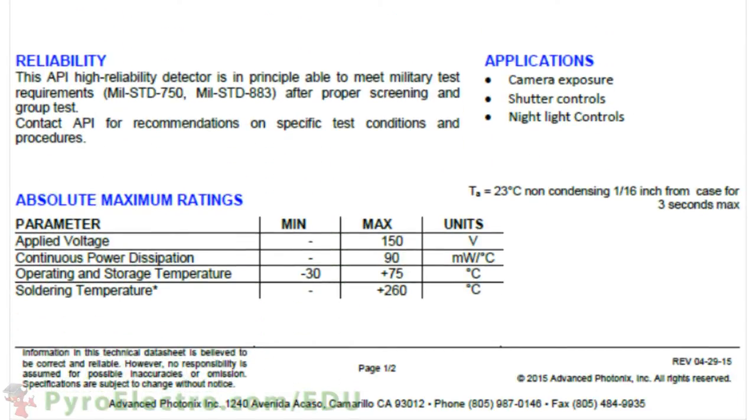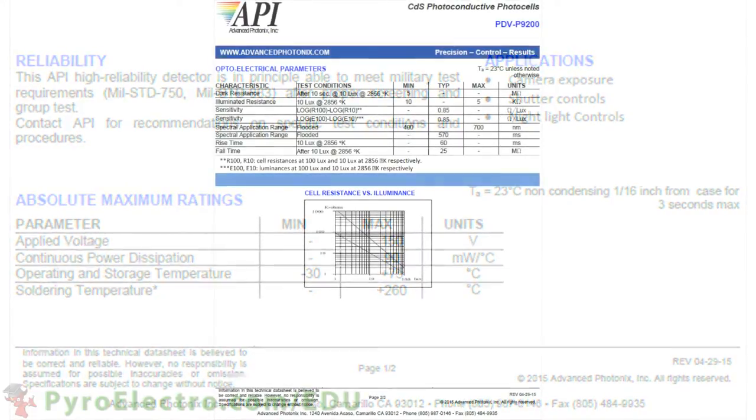A few more important details on the datasheet: the voltage across the resistor should not exceed 150 volts, and the operating range is between minus 30 degrees Celsius and plus 75 degrees Celsius. The second page of the datasheet gives a ton of information about the photoresistor that we'll be using.